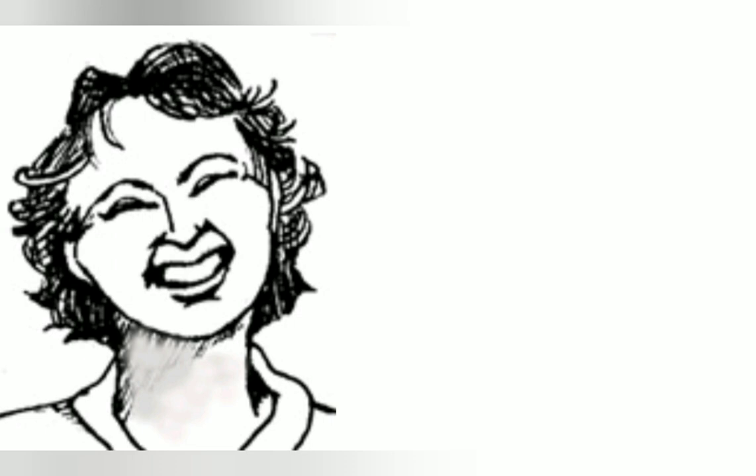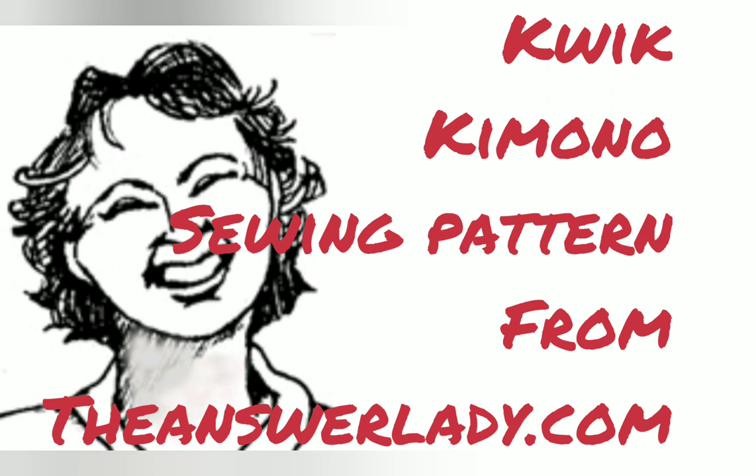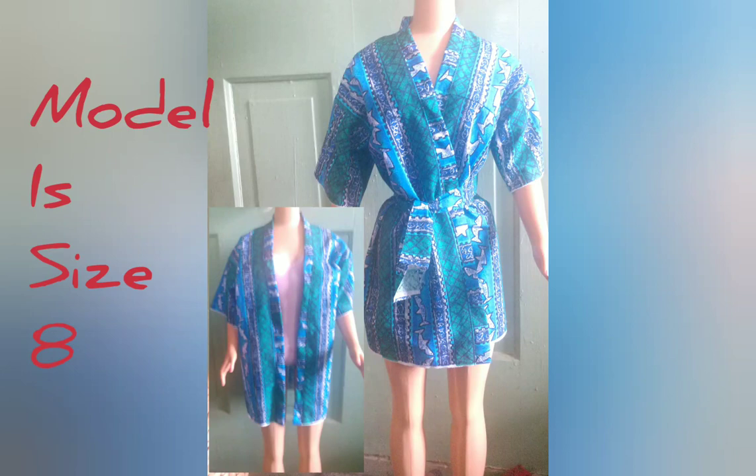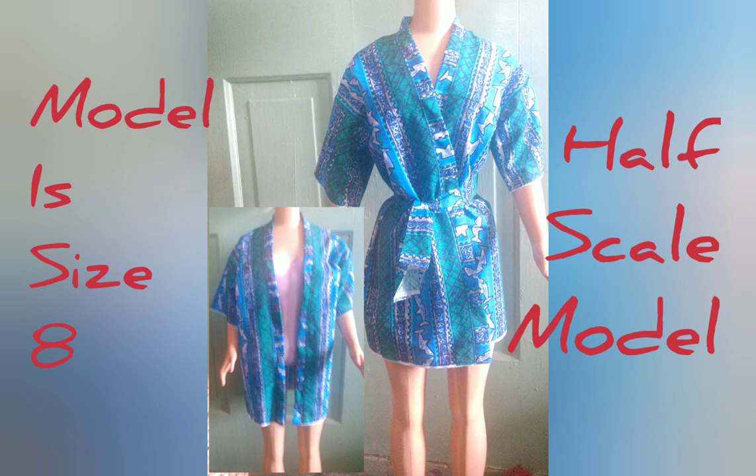This video is a kimono pattern. You can use it for a cardigan, you can make it out of a sheer fabric for a gauzy outer layer, you can use it as a beach robe or a bathrobe, and you can use most any kind of fabric. The choice is yours.